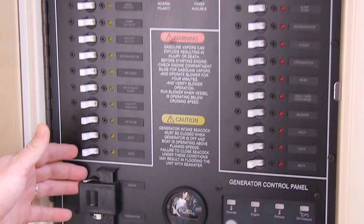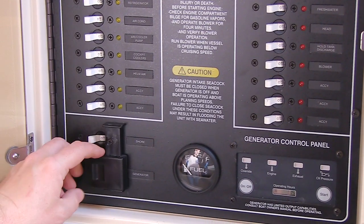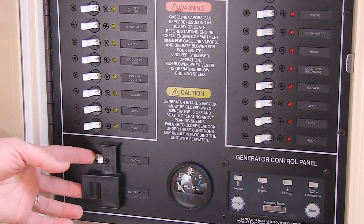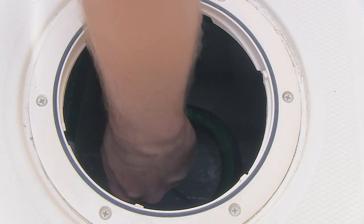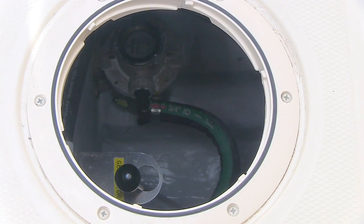You reverse this procedure when hooking back up to shore power. Once shore power is hooked up, turn off the generator and close the seacock. See your owner's manual for more information.